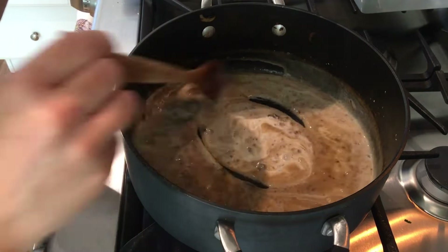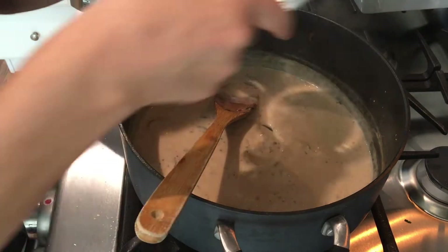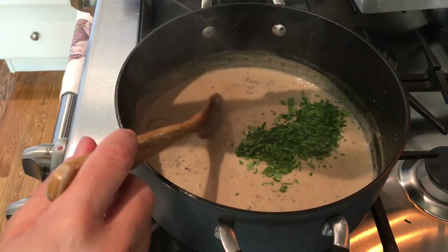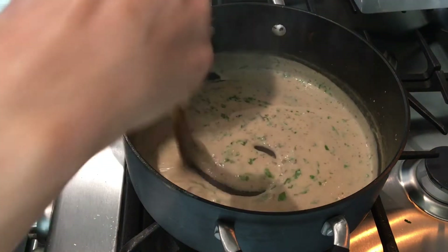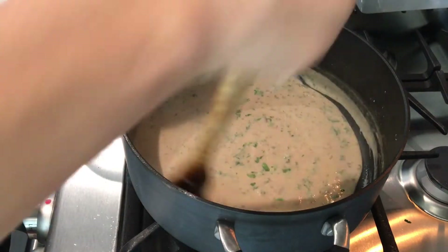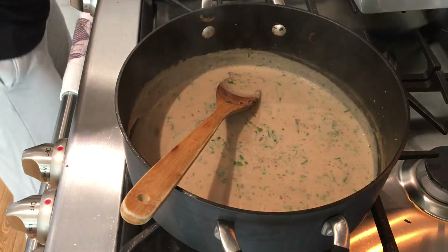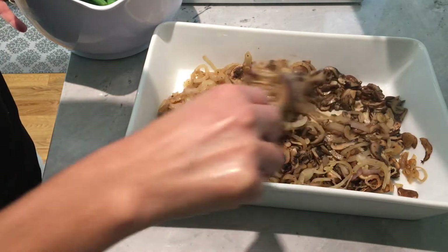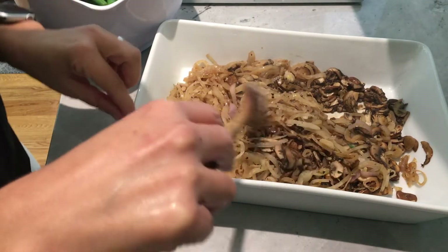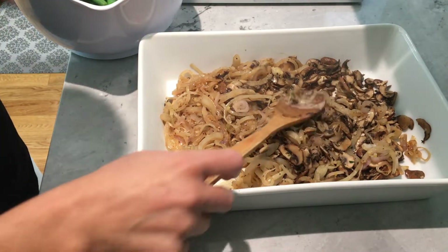You want to stir and make sure you're not developing any lumps, so you have to add the stock slowly, otherwise your mixture is going to be way too thin. Then I added the half and half to give it that creamy texture and flavor, followed by the flat leaf Italian parsley. Just making sure all of that is thick, delicious, and ready to add into the mixture with the veggies.